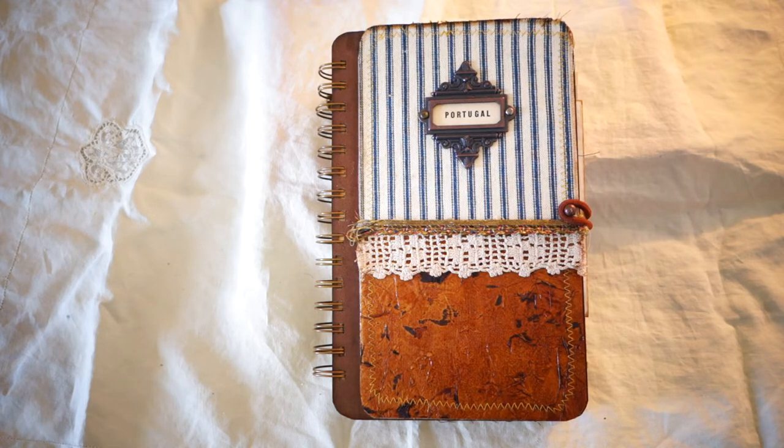Hello everyone, this is Juliana, and today I have a project share for you. It's been some time since I've made a video, and I'm excited to share this new journal that I made for a trip I'm going to be taking in a couple of days. I'm going to be flying off to Portugal with my partner Victoria.